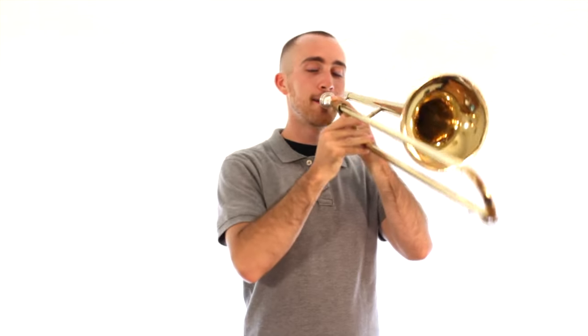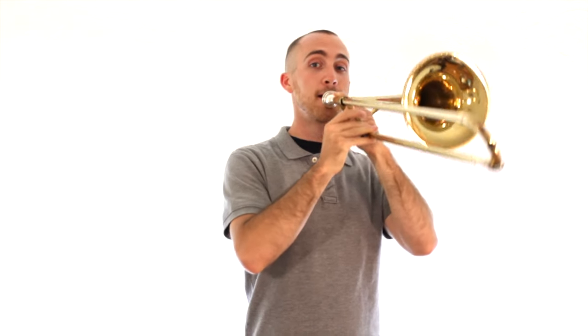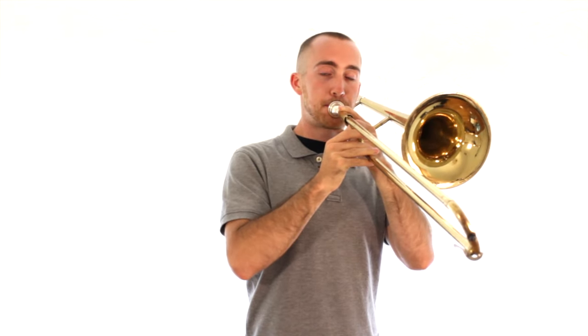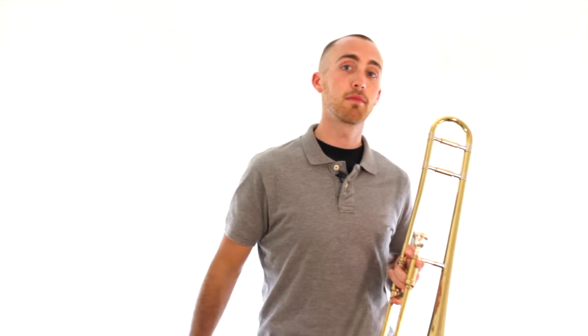Remember, use your stomach to push that air out. Then try to go for some longer sounds. There are a few different sounds that you could get from the trombone from doing this — I just played one of the higher ones.